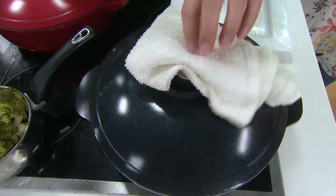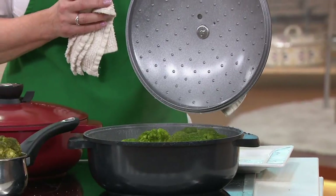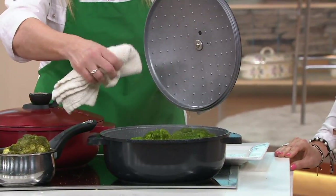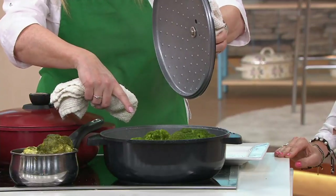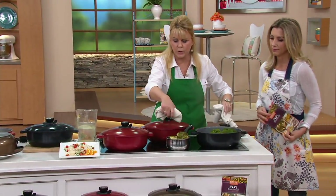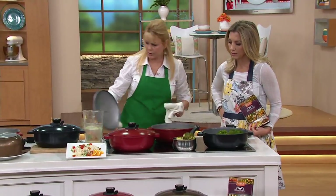I'm going to lift this lid up and show you. Do you see all that moisture? I steamed up your camera — I apologize! Look how all that moisture is coming down off the lid, going into the broccoli or whatever it is you're cooking. Look at the difference in the broccoli — how green and beautiful. You need much less water when cooking because you're retaining the moisture, versus having it all escape out the top.